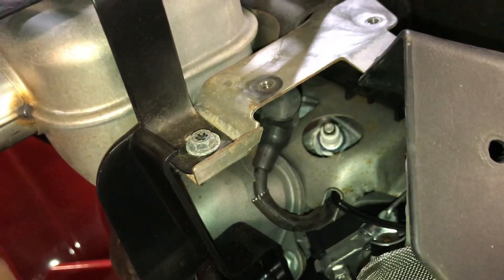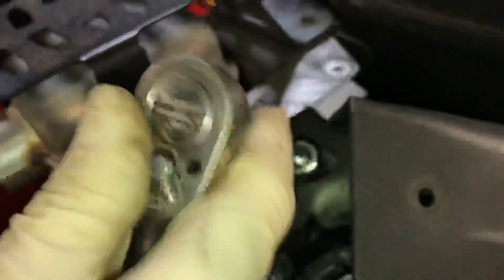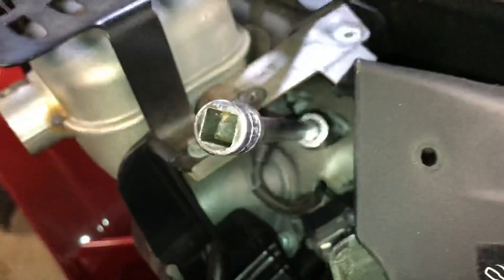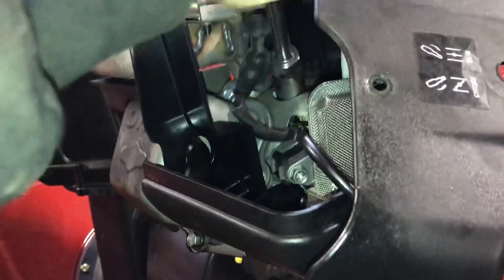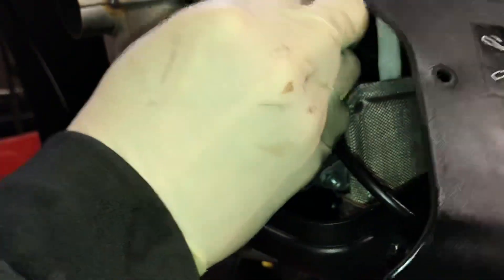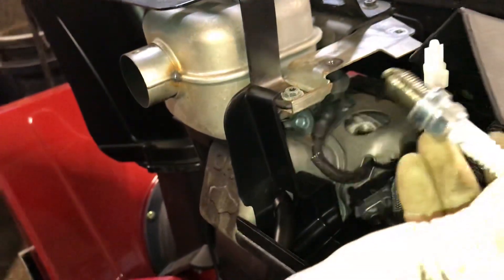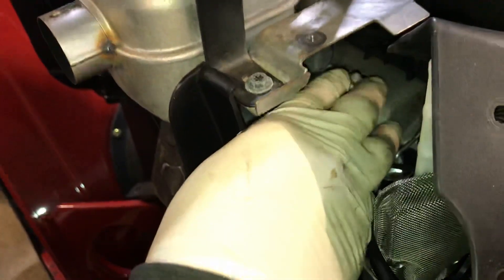Then I'm just going to use your 5/8 deep socket — or spark plug tool — it's deep, with an extension and a 3/8 drive. This is basically just showing you the location where the spark plug is and how it comes out right there. You just got to be careful and pull them out. We put NGKs back in here, so this is a brand new one.